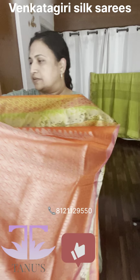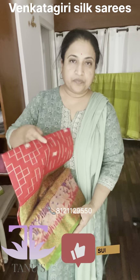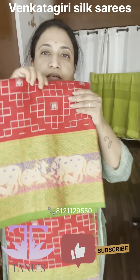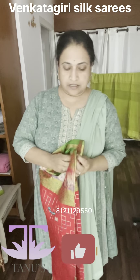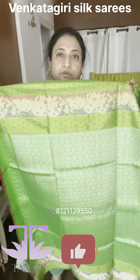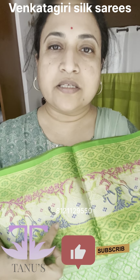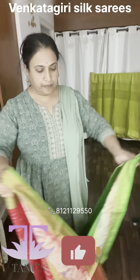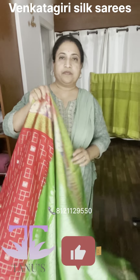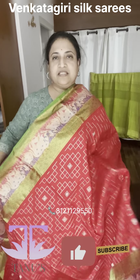We have one more color in this, which is in a very rich red. The green border is also very auspicious — great colors for the wedding season. The pallu is in silver, and this is also again in silk thread. That's the sari.